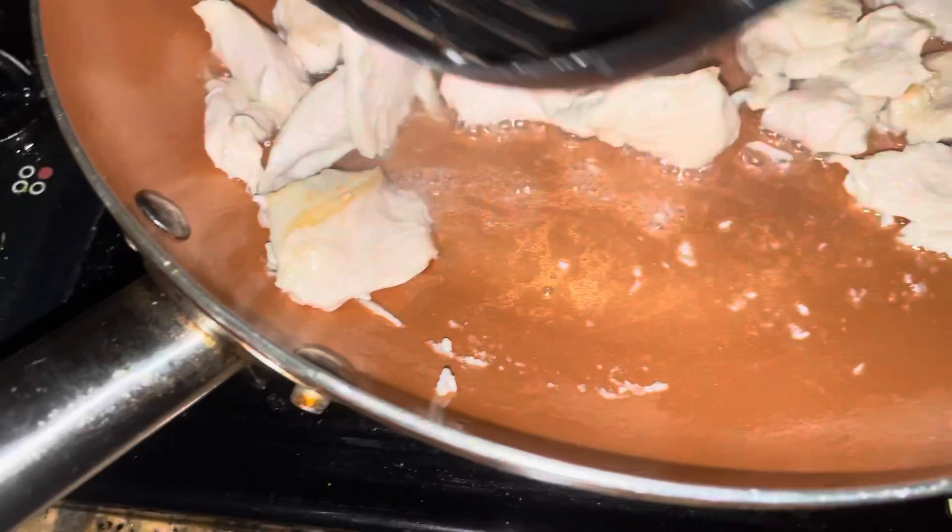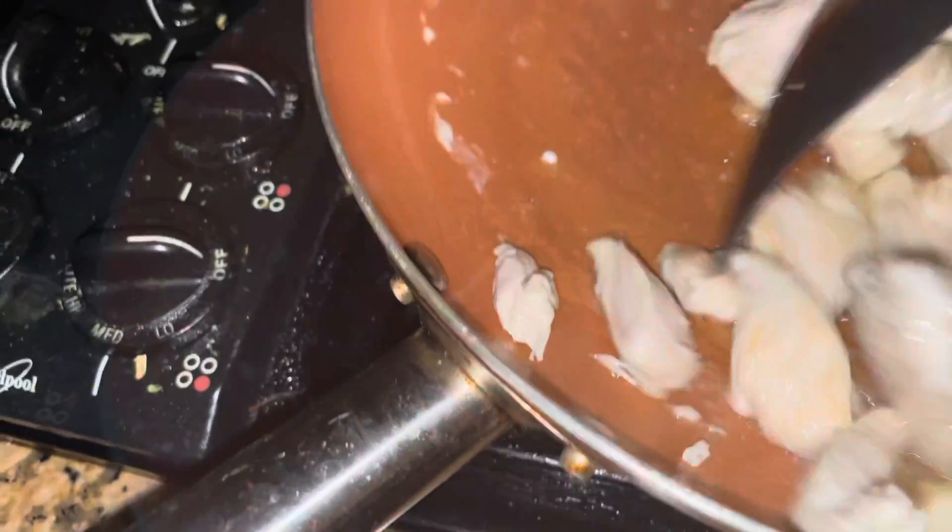Don't try to overcrowd the pan — you can always empty it and start a second round. Make sure you cook the chicken all the way through, which means there's no pink showing. Here's my second batch — I'm just going to stir-fry that up real good.